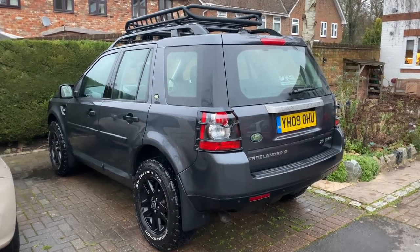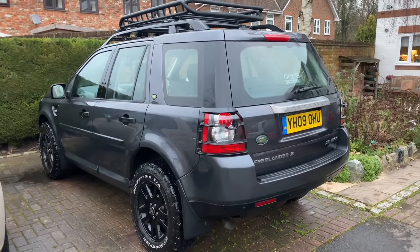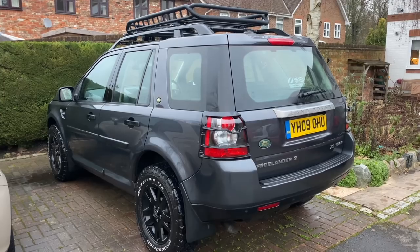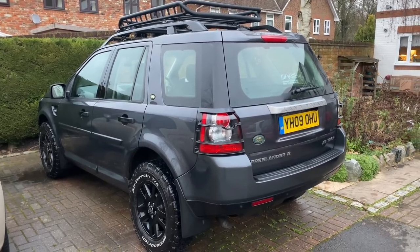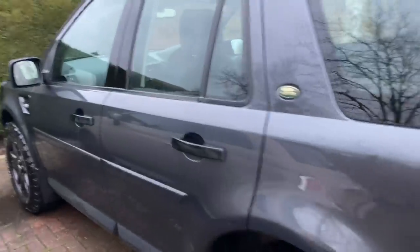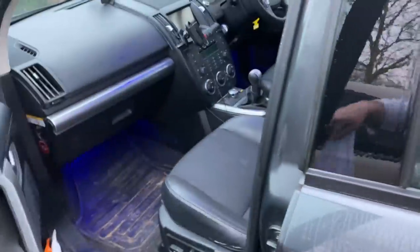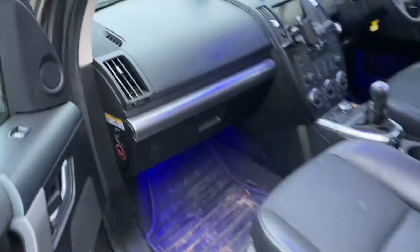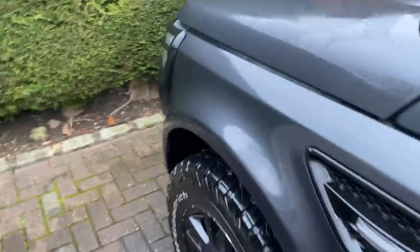Hi, welcome to my latest video. I've had a few requests from YouTube viewers for a quick guided tour of my Freelander 2 showing all the various things that I've done to it. It is continuously work in progress. There are lots of new exciting projects in the pipeline, but since you asked I will show you what I've done so far and also a few of the things that I plan to do. I have a list, here it is, I will read it out.